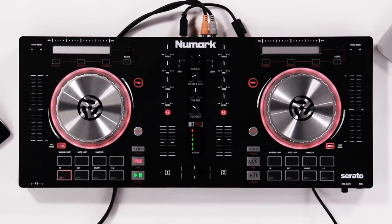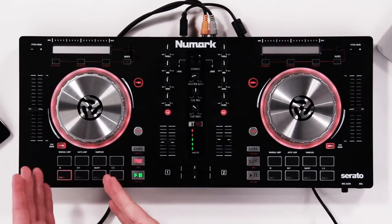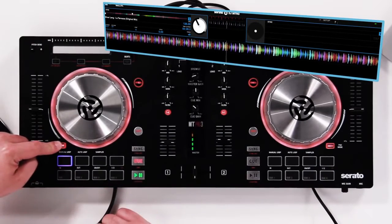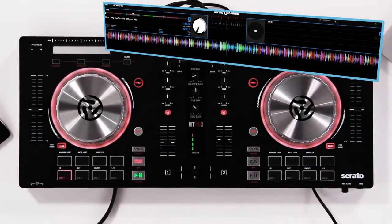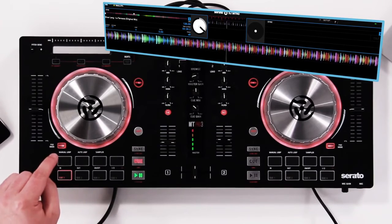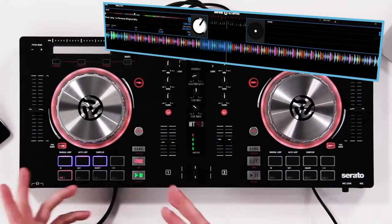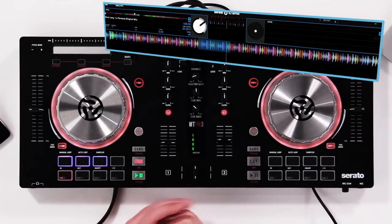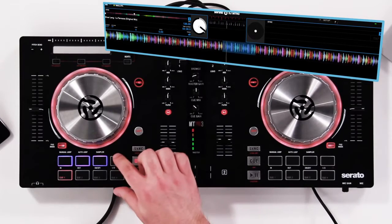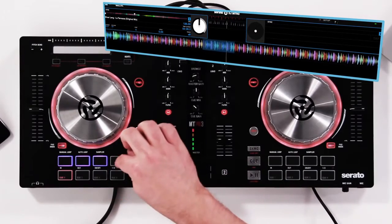Let's talk about the pads. These pads are absolutely fantastic and we can do a lot of different things. One thing we can do is set a loop — hold the pad mode button and select manual loop, which is silkscreened right above the pad. Hit manual loop and you can set a loop anywhere in the track. Press the first pad to set the in point and the second pad to set the out point. Now we have looping going on inside Serato. At any point you can remove or turn on that loop with the loop button. We also have half-time and double-time — multiply or divide that loop using this button.